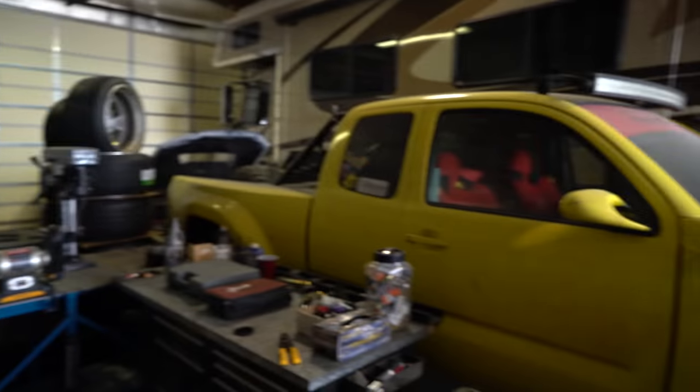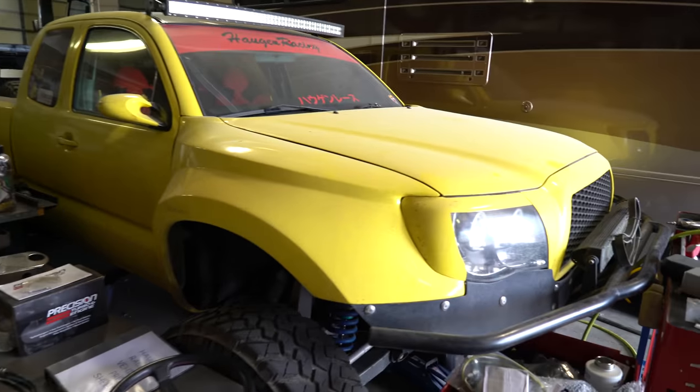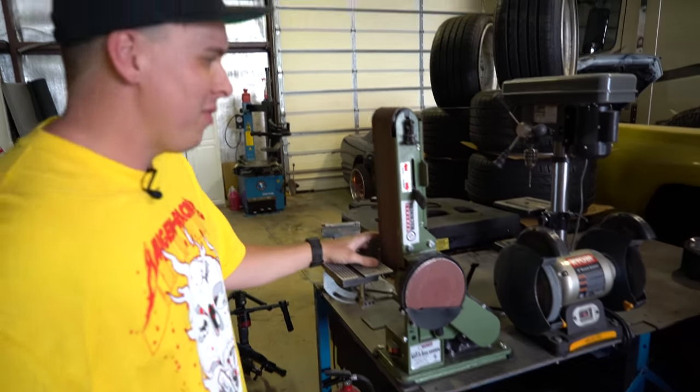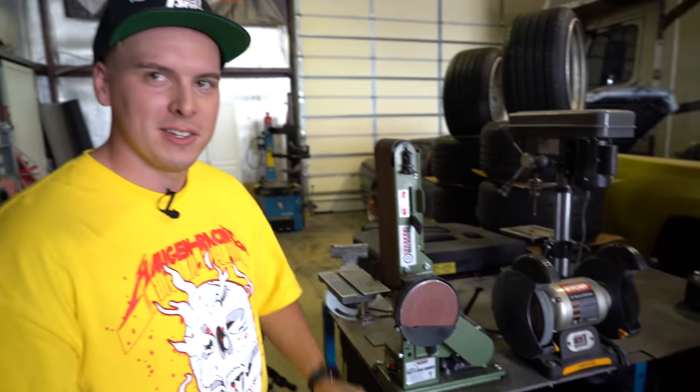Here's a Tacoma. This thing needs a little work — needs a new motor in it, so it just kind of sits there and looks pretty. I don't have a name for this area yet, but this is kind of like our manufacturing area, let's say.